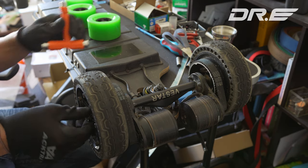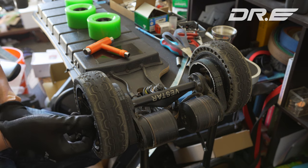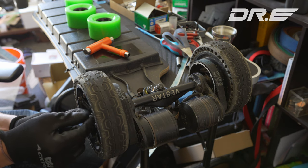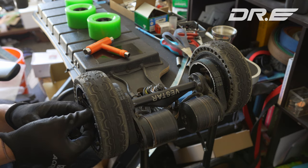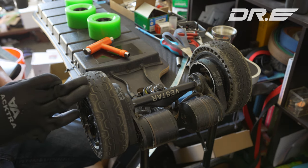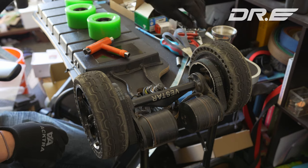Now if the Hobbywing ESC in here has limits based on amps and not speed, you should also get much higher top speed. I'm getting like 25 miles per hour top speed — you should be able to get easily 30 with just this wheel change.